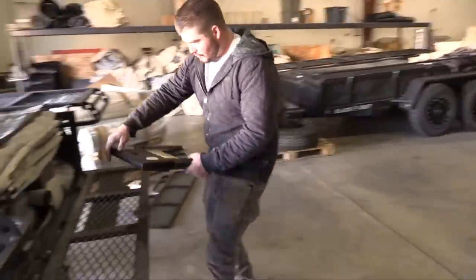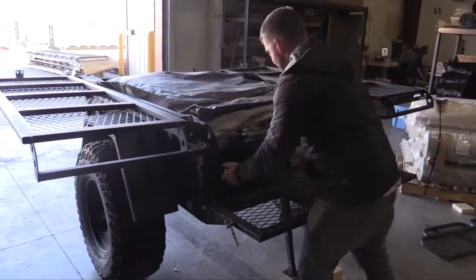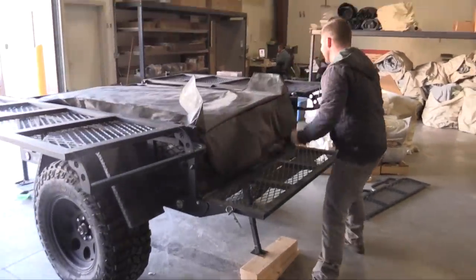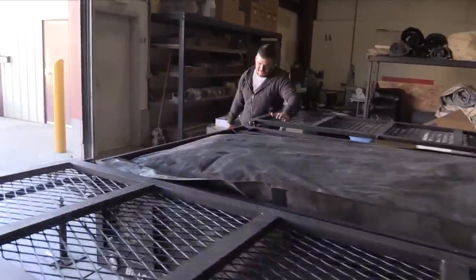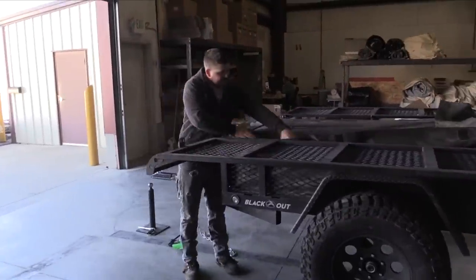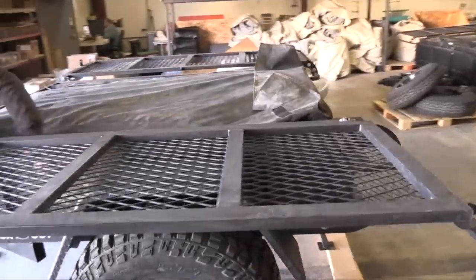They've got a stool to help with that. You went through some serious Tetris-ing to get all that stuff to stack perfectly in there — as long as you follow the bed-stacking order, you'll be perfect. You've also got a flap that covers the zipper to protect it and keep water out.